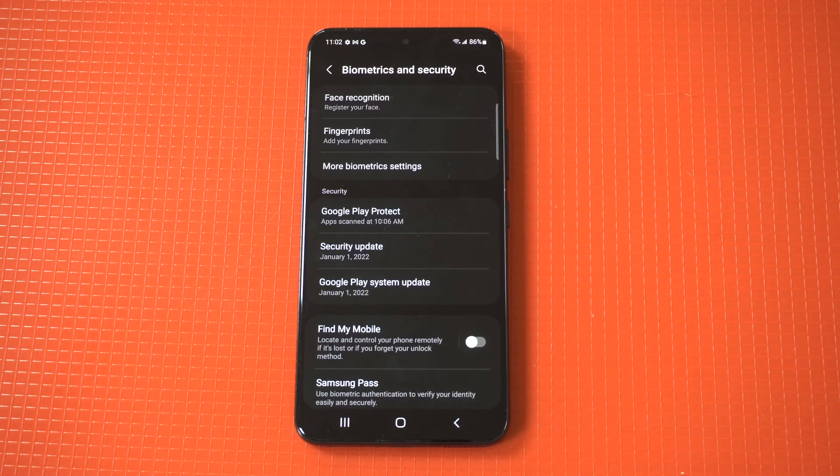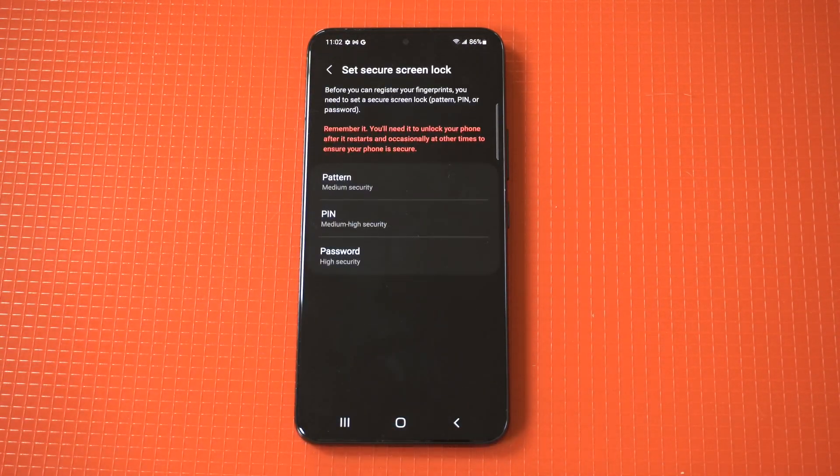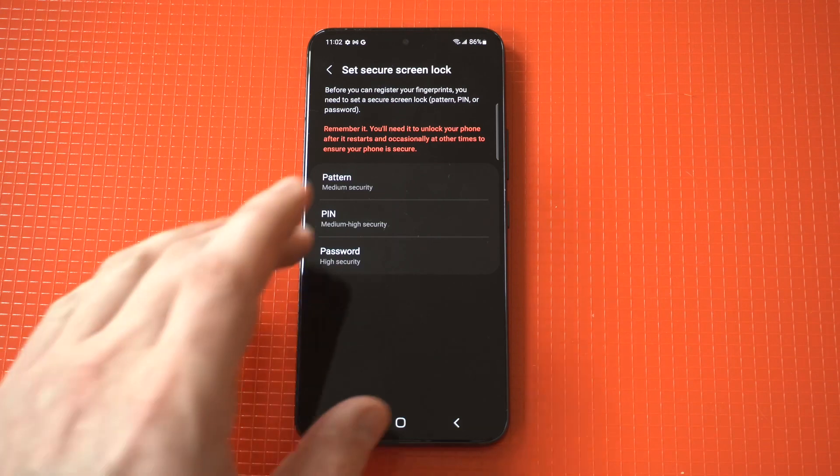What you want to do is go to your settings and then click on biometrics and security. Once you do that, you're going to want to click on the fingerprint option — it's going to be the second option at the top.